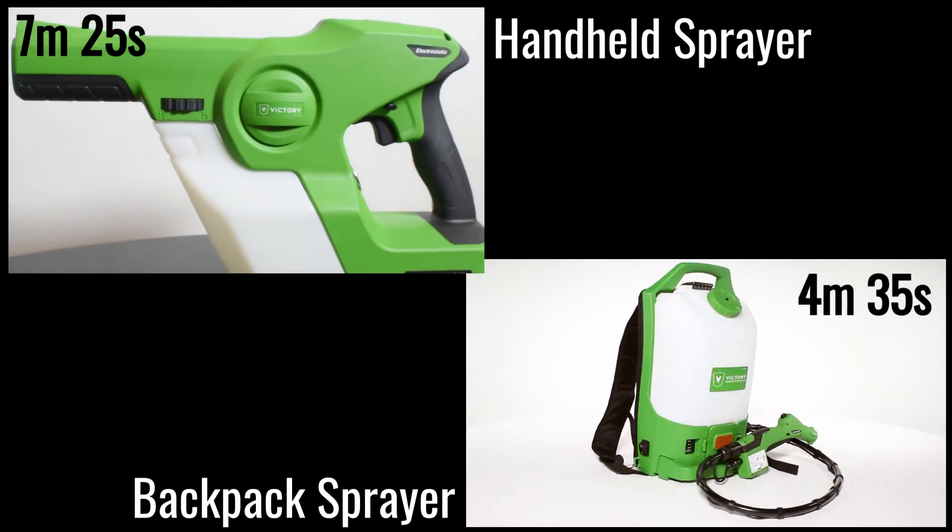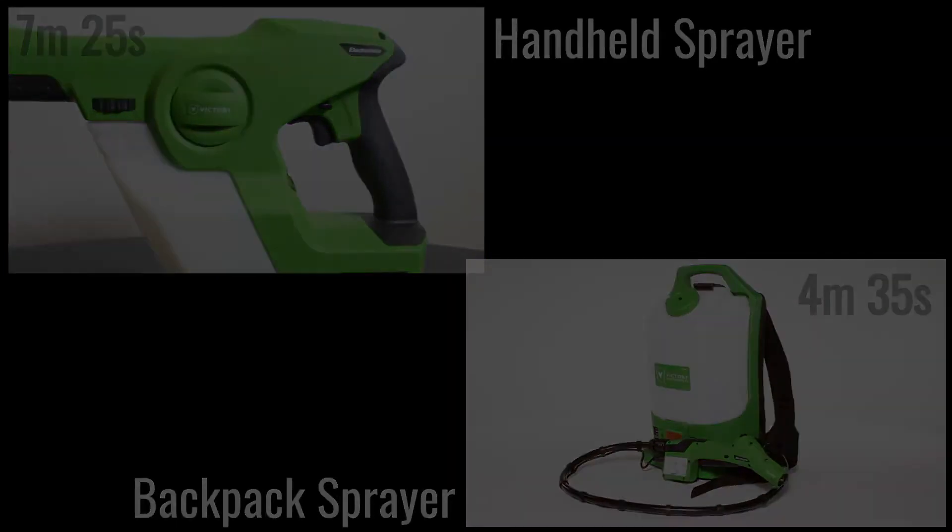With a Victory Cordless Electrostatic Sprayer, fighting germs just got easier.